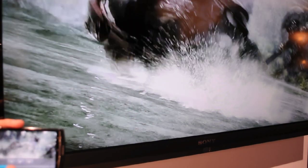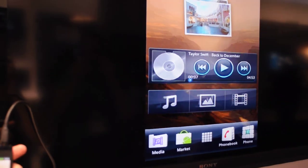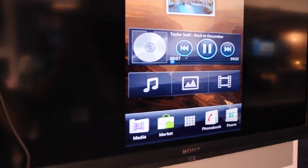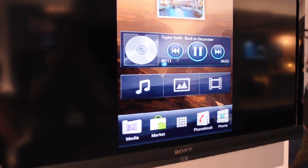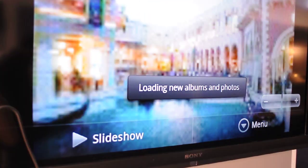Now not only that, but you can also go back to your main menu screen and interact with the device all on your TV as well. So you can still listen to your music and still go through your photos on the device.